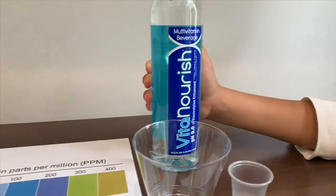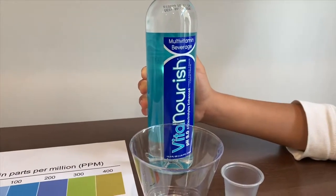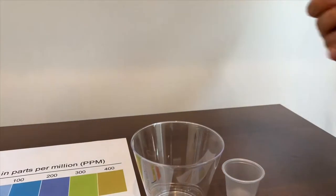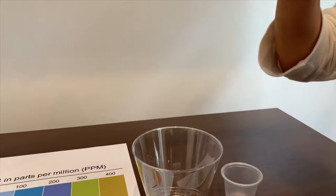This is Vita Nourish, and it's supposed to be pH 9 and electrolytes enhanced, and it costs one dollar. Let's go ahead and test the TDS level and the pH.